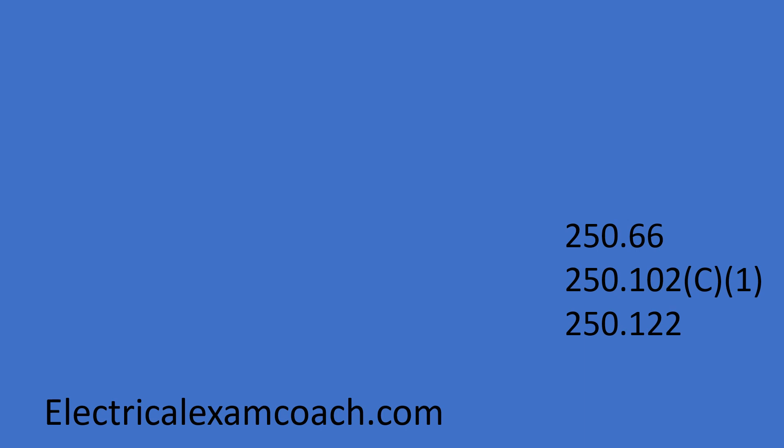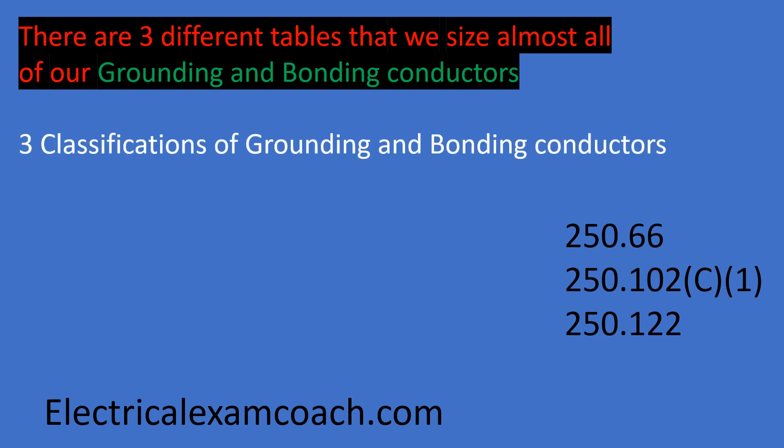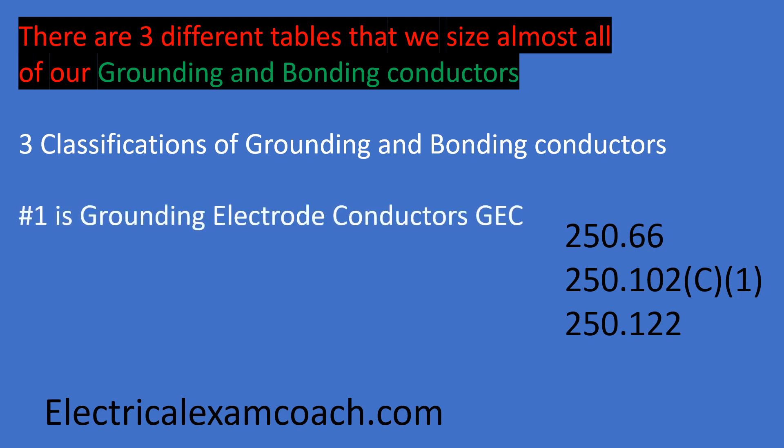If you want to dive deeper, you can head over there. There are three different tables that we use to size our grounding and bonding conductors, and three different classifications of these conductors. The first one is the grounding electrode conductor — that's the GEC, and that's the one we're going to learn about today. That's in table 250.66.